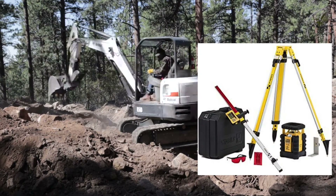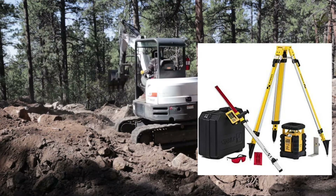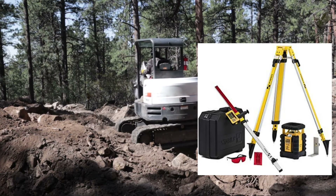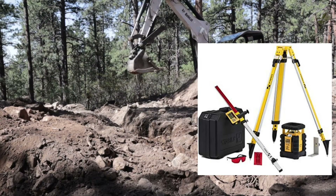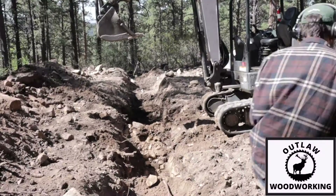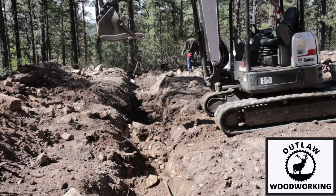So what I bought was a complete kit, and this kit came with a hard case, infrared goggles, the measuring stick, and the locator. Everything you see in this picture came with that kit — it was a full complete kit.